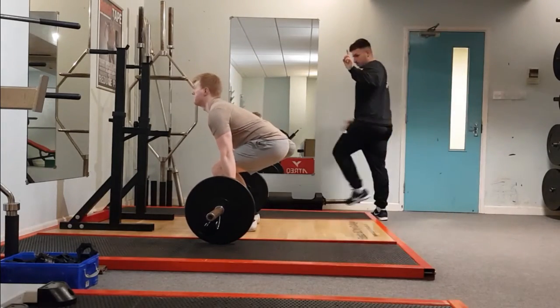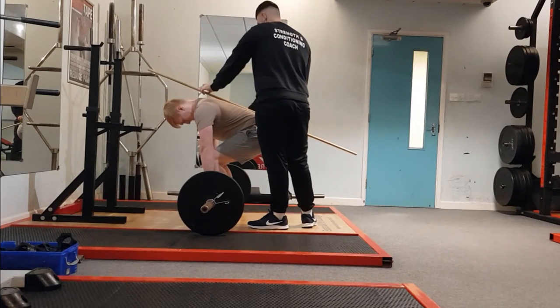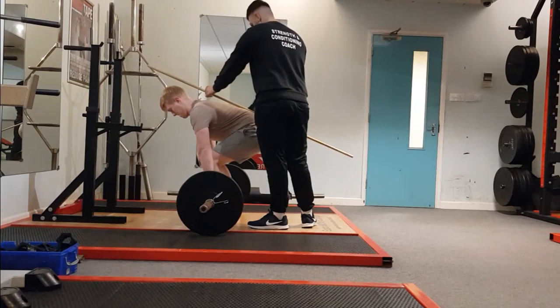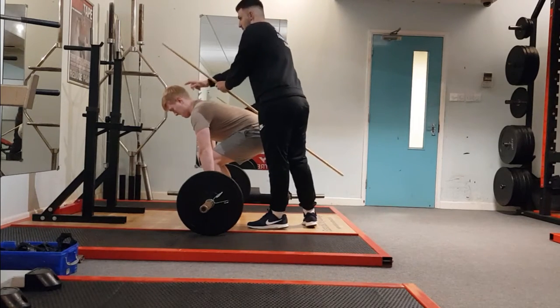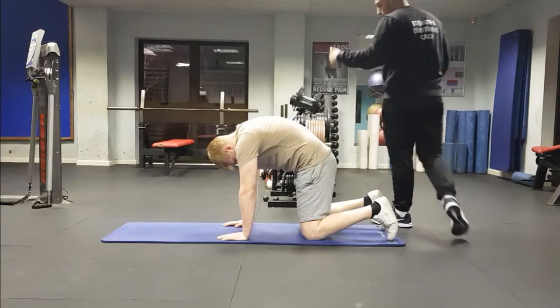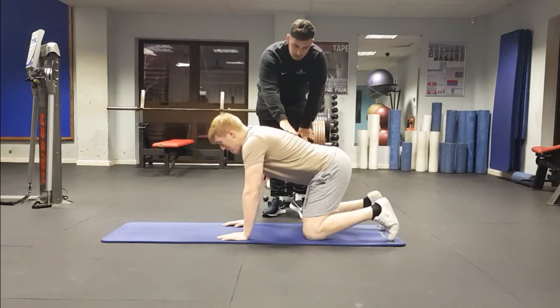It was also evident that the athlete possesses slight lumbar flexion. Here we can see the coach attempting to get the athlete into a more optimal position by instructing the three points of contact: the top of the head, the upper back, and the sacrum. Although close, the athlete was not able to achieve this.